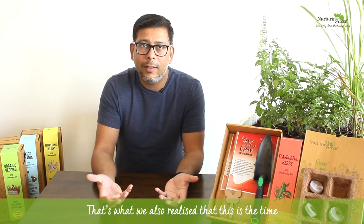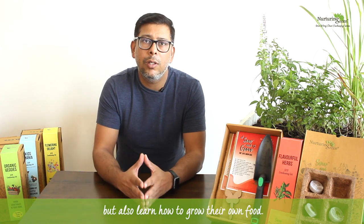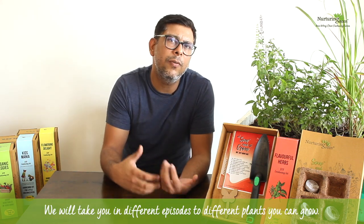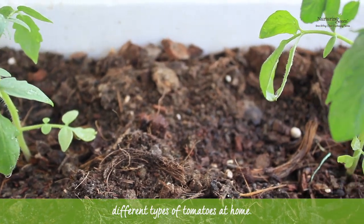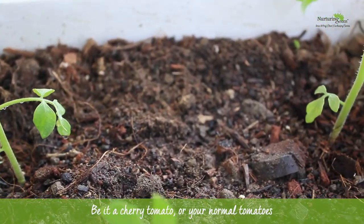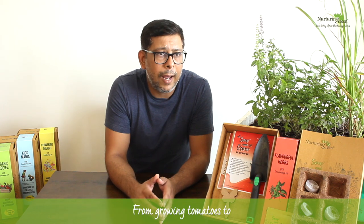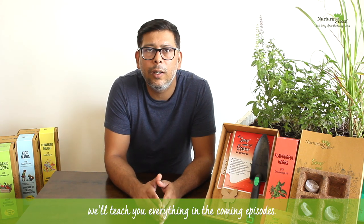That's why we realized this is a time when people should not just learn gardening but also learn how to grow their own food. Today we're starting a new series called 'Seeds of Life' where we'll teach you how to grow your own food. In the next episode I'll be talking about how to grow different types of tomatoes at home — cherry tomatoes or normal tomatoes — and from tomatoes to basil, mint, and lemongrass, we'll teach you everything in coming episodes.